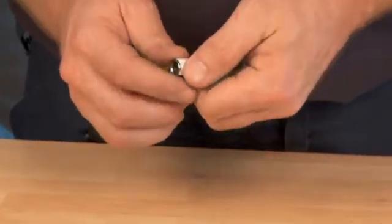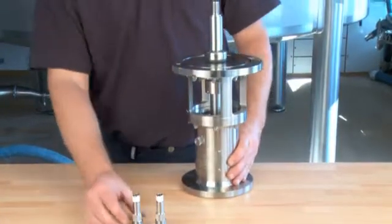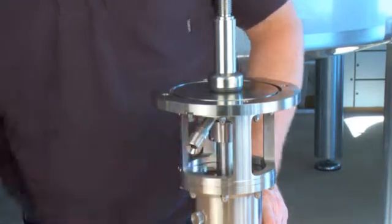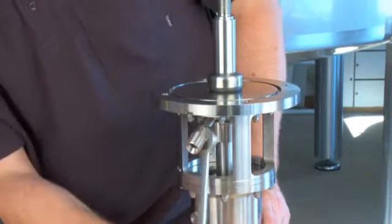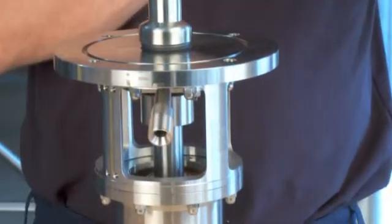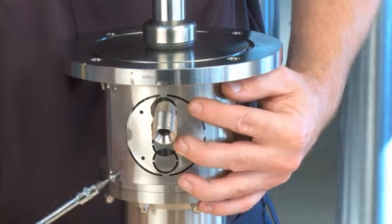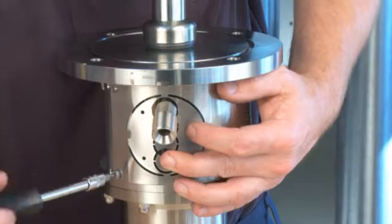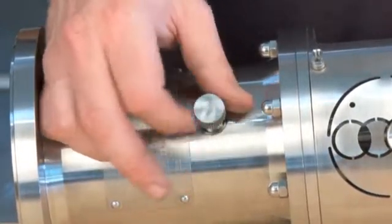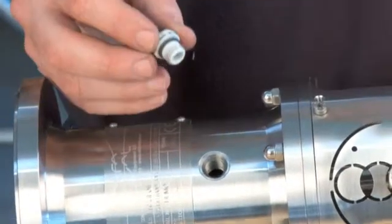Mount the flush connections with thread gaskets. Mount the guards on the lantern. Remove the retainer bolt from the bearing frame. Mount the prevent valve.